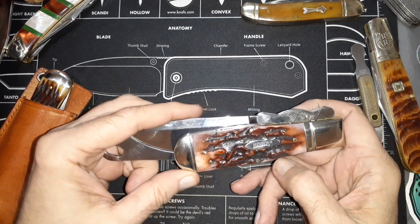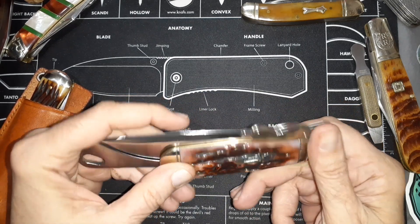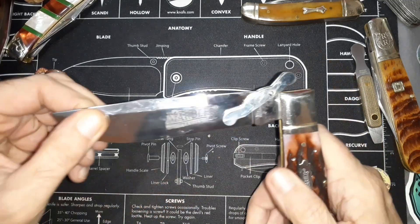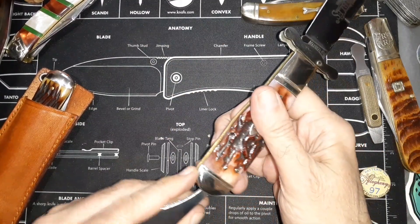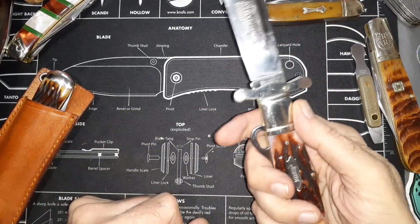Smoky Mountain Knife Works has this one in a brown kind of bone, and they also have it in a black and white version. Basically you've got a swing guard knife with a half stop that comes all the way out, and then this piece right here folds back in to be like a liner lock.